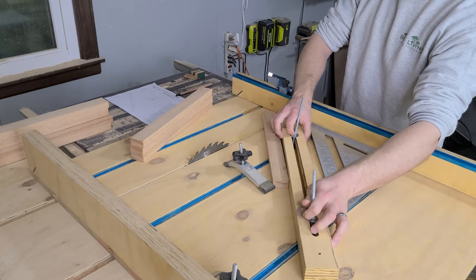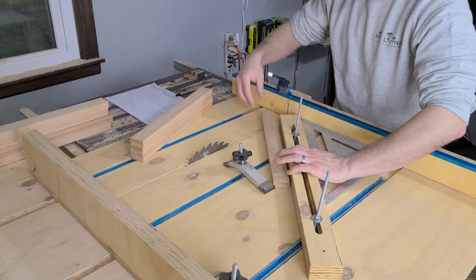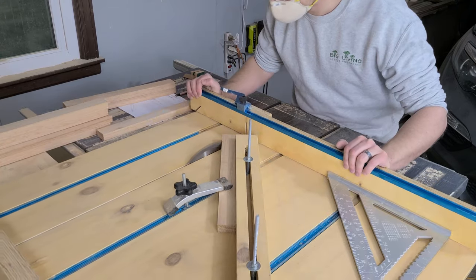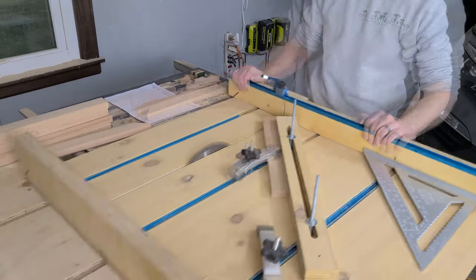We use a speed square to hold the bar at 45 degrees and lock it down. Then we can place the wood pieces against the bar, clamp them down, and cut the first corner. Since this bar is locked in place, we can easily repeat this cut on the rest of the pieces and know that they're all going to be at the same angle.